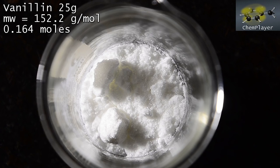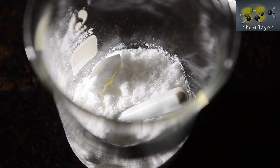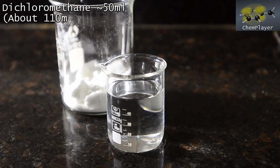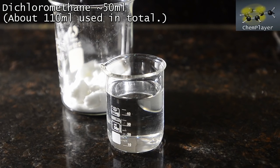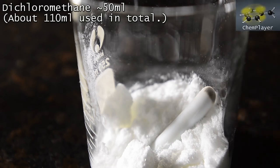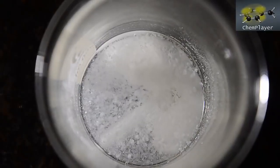Here we've weighed out 25 grams of vanillin powder into a 250 ml beaker. Let's get a stir bar in. Now we're going to dissolve the vanillin in a solvent — we're going to use dichloromethane because it dissolves it fairly well, and also because it shouldn't react with the nitric acid we'll be using. Here's about 50 ml of dichloromethane to start with, though as you'll see we needed a bit more. Let's get this set up on a magnetic stirrer and start stirring.